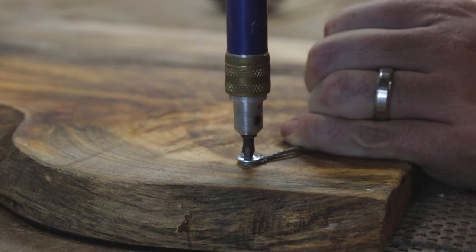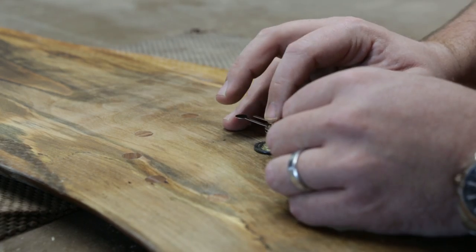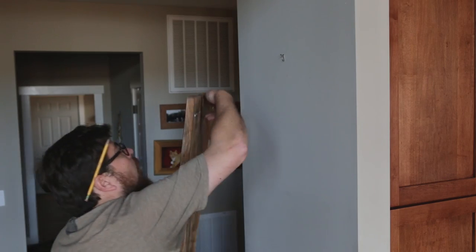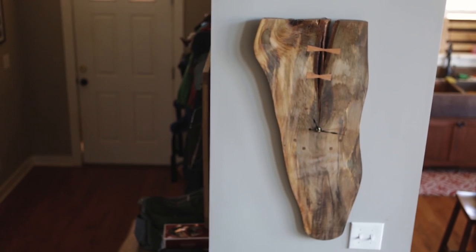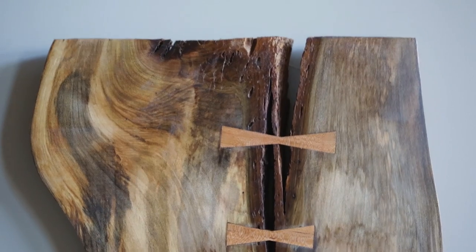I secured some picture wire to the back, then installed the movement and hands. All that was left was to hang it on the wall. This project was actually a Christmas gift for my parents, and it was my 'take a step back from another project' project — sort of a meditation in the shop.